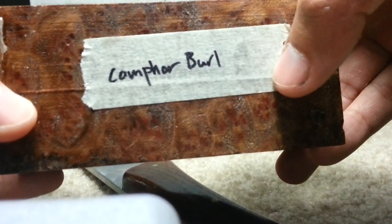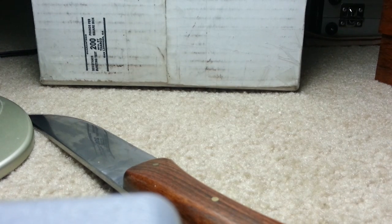That's the name — camphor burl — and it's a burl wood, again sealed with wax. I got all this wood from a website called Gilmer Woods — G-I-L-M-E-R Woods dot com.